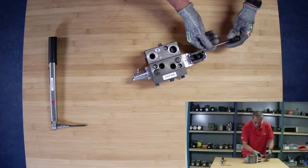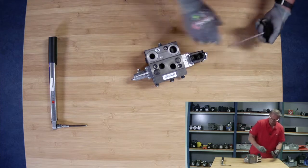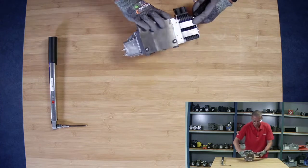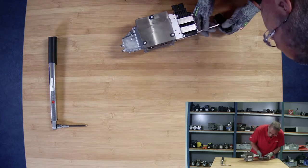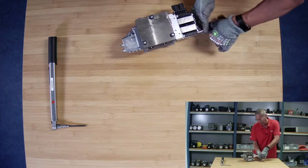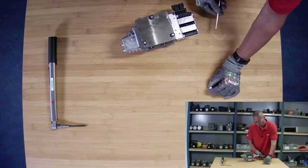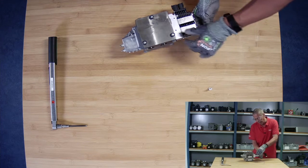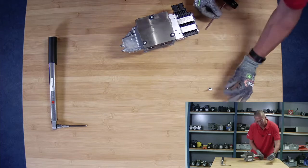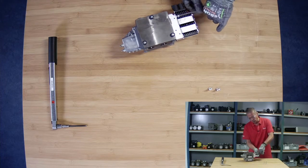So I will remove these four screws, and I will put it up on this side so I can get to these two. I will remove these four screws, and we will look at the PVE and the code number — how to identify the PVE — and I will reinstall the PVE.